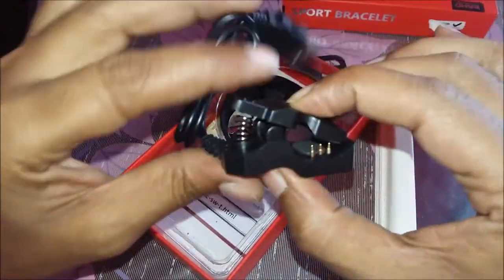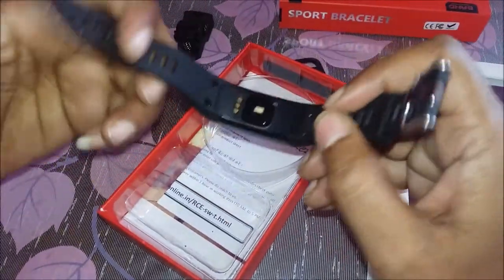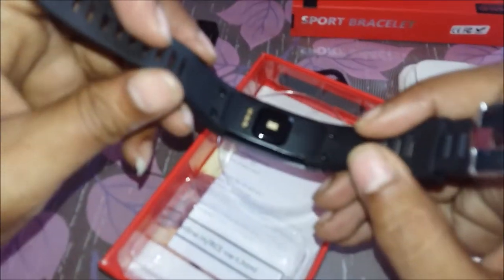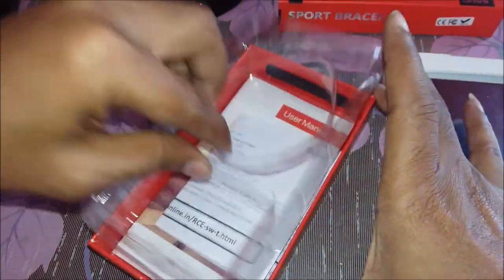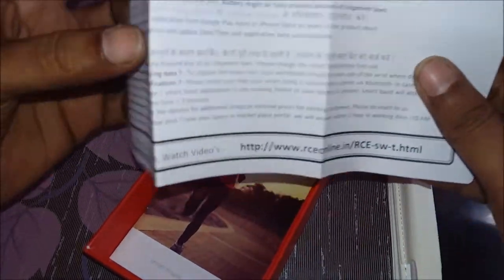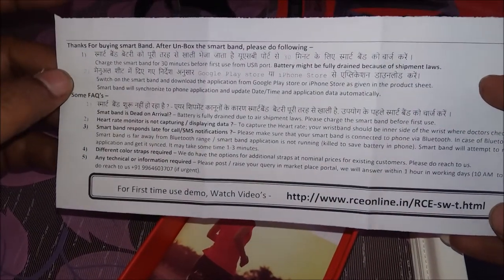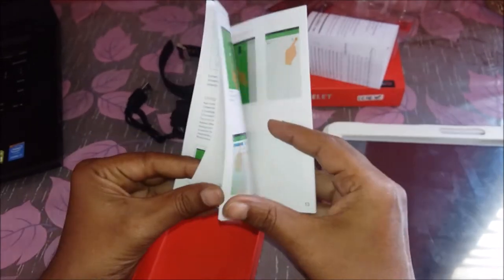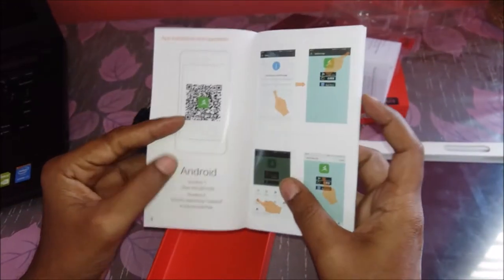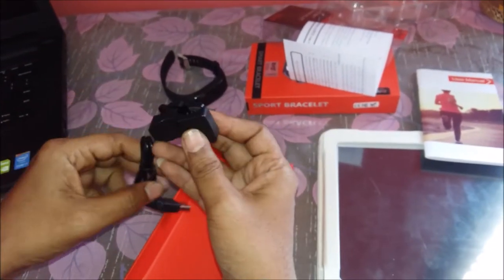When you open the box, you will get a 3-pin charger and the smartwatch — you will see three pins on it for heart rate monitoring and other sensors. If you remove the cover, you will find our FAQ sheet with YouTube video links and other details. There is also a user manual with all the function and installation guides, and a QR code to download the application.